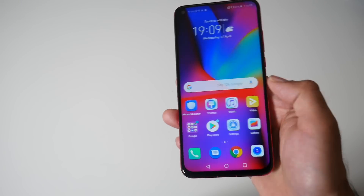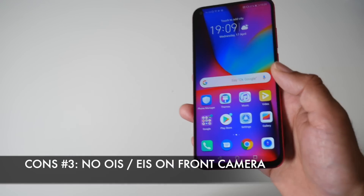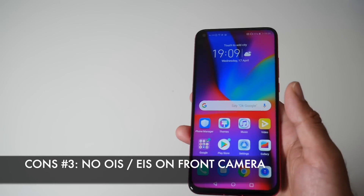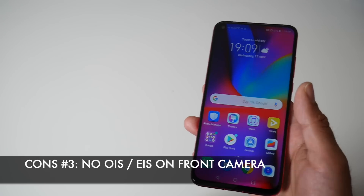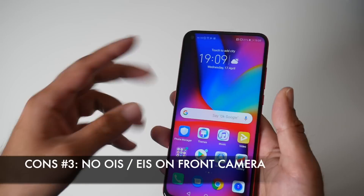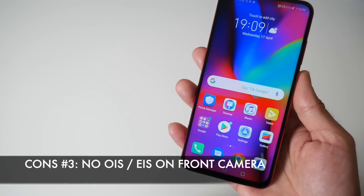The third con is quite important for a flagship device: there is no optical or image stabilisation on the front camera. I do take a lot of selfies and use the front camera a lot, so not having stabilisation on that front camera is a shame — it would have really been useful. Nevertheless, the 25 megapixel hole punch camera is great quality and you can definitely take some really nice pictures with it.